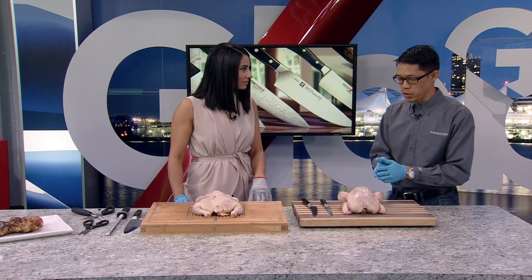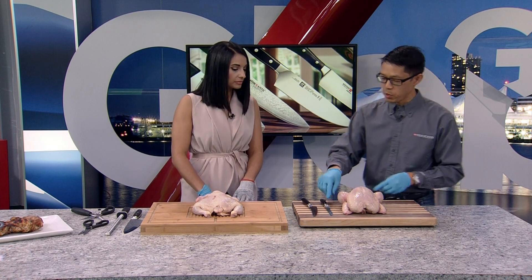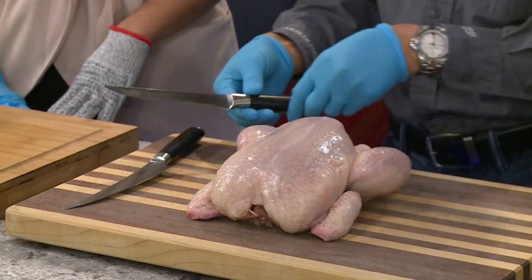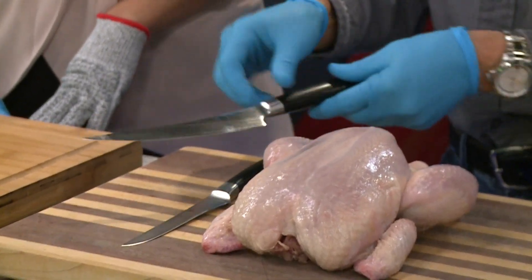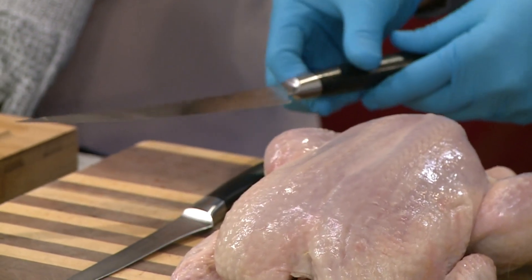We're going to show people this process, which is the same whether you're carving a cooked or raw bird. We have specialized boning knives — this is a very traditional style boning knife, but the newer, more popular style is this Japanese style here, which has a slight curvature. It's great for flaying or boning.